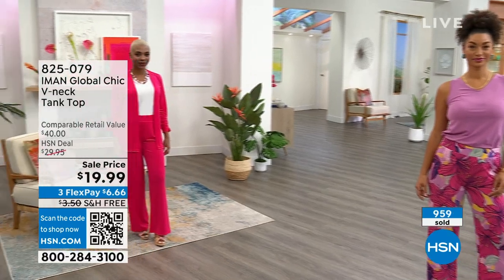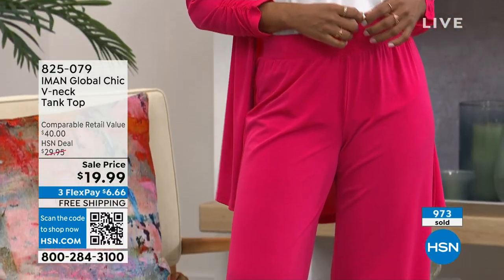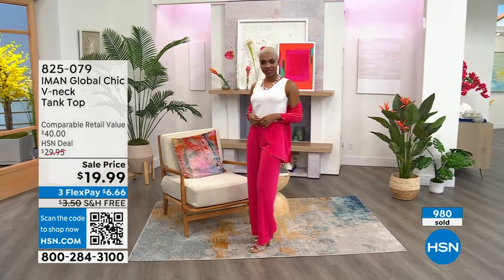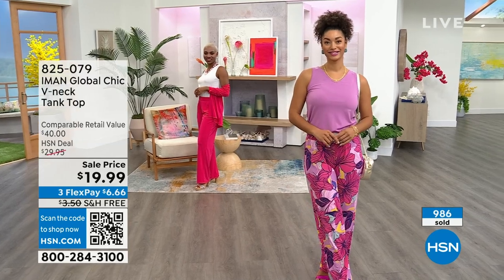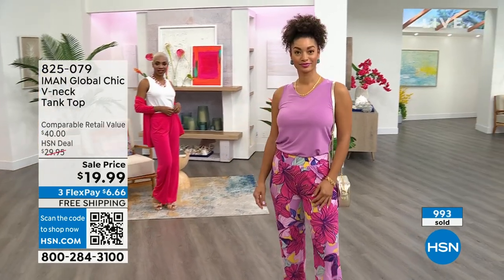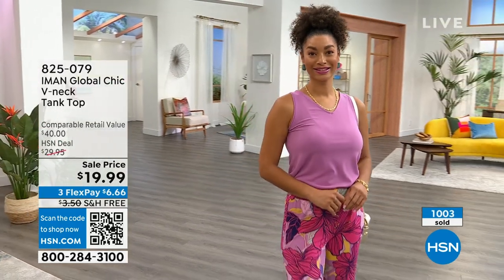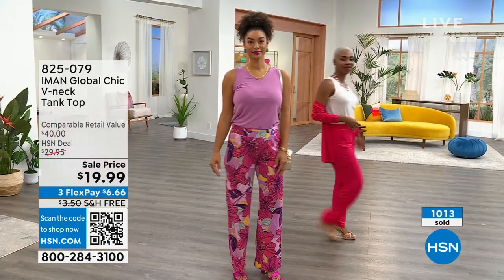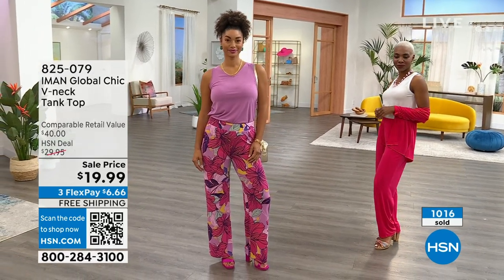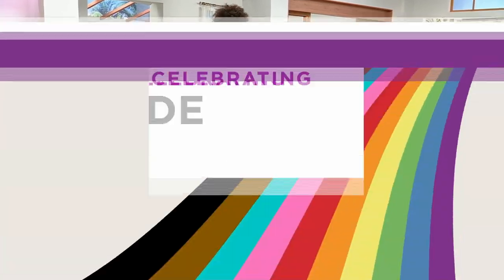We're almost at a thousand sold, and there are about 200 people almost on hold. Extra small for Chalene in the cream — go true to size, 25 inches in length, extra small to 3X. Brooke has it on in the small in the wisteria. At six dollars and some change, I would get several — it's machine wash, tumble dry, 5% spandex. Because we're on hold right now, order by laptop, tablet, or cell phone. Use the HSN app — item number 825-079. Go to HSN.com, put the item number in the search bar, put it in your cart, and check out right now.